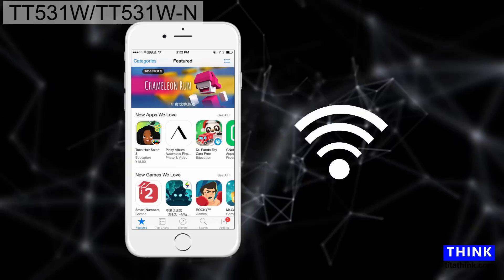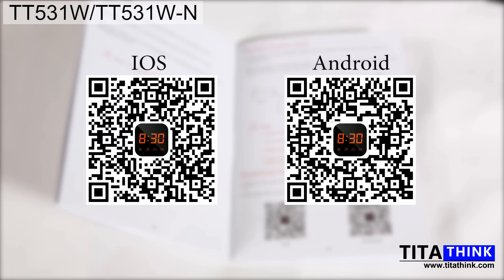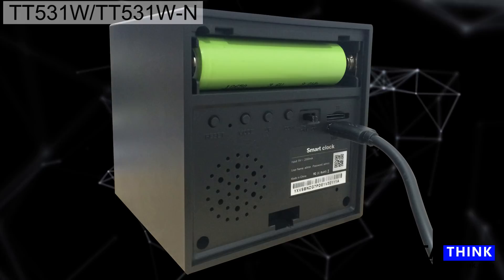Before starting configuration, make sure your smartphone is connected to Wi-Fi and that internet works normally. Open the user menu and download the app by scanning the QR code. Using iOS as an example, download the app from the Apple Store, open the Lizzie V app, click plus, then choose 'Add' and scan the QR code on the back of the device.